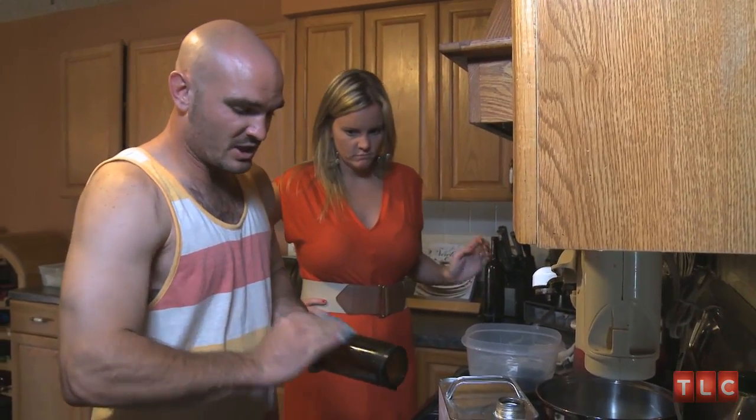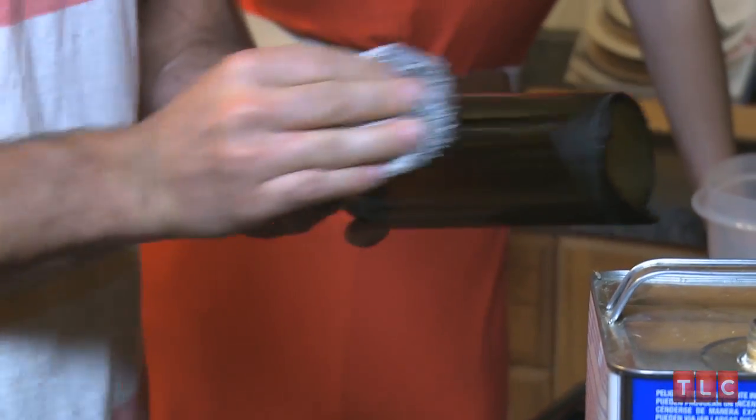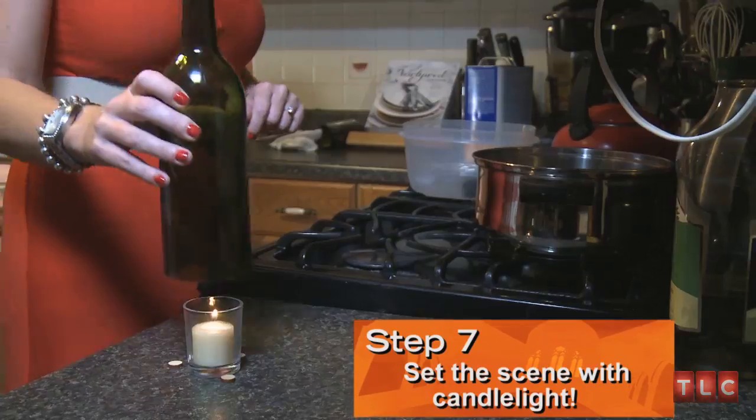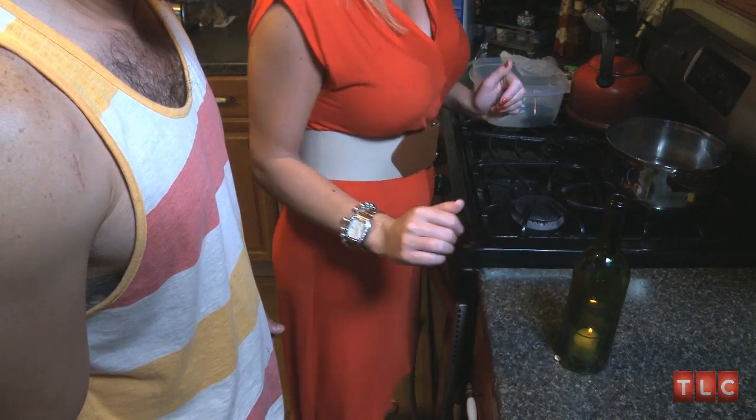Just scrub it — sometimes you got to change the cloth a few times to get all that glue off. That's our finished product.